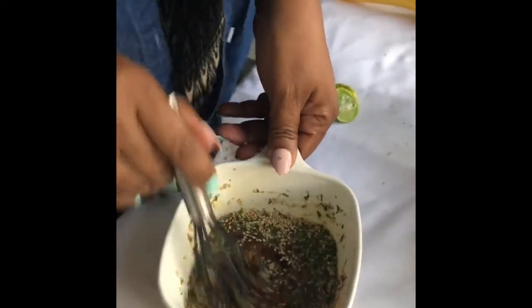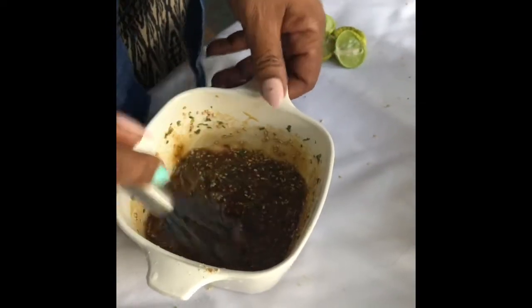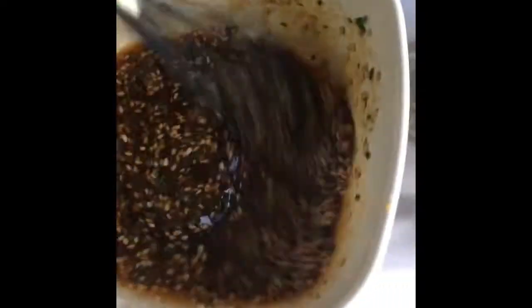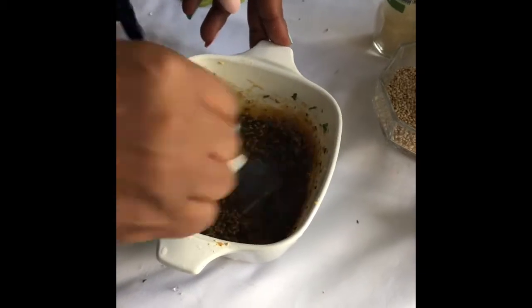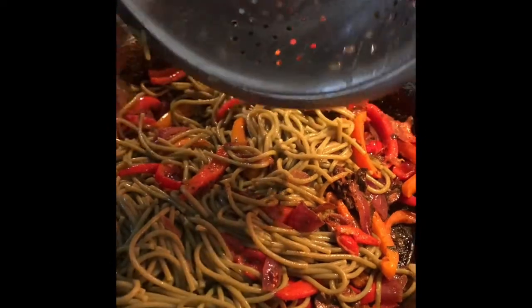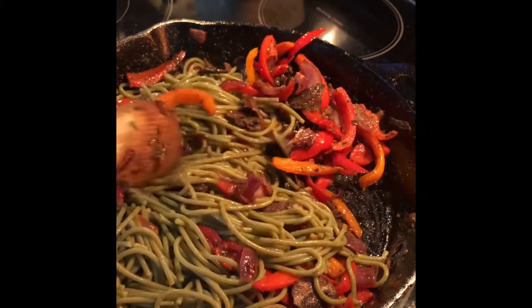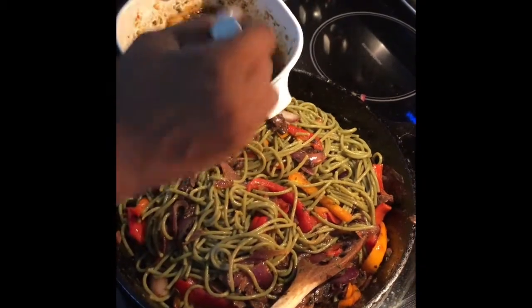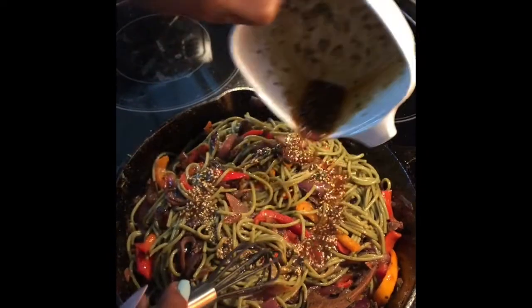We're going to whisk this together. The sauce is done. Now we're going to add our veggie spaghetti and then we're going to add the sauce.